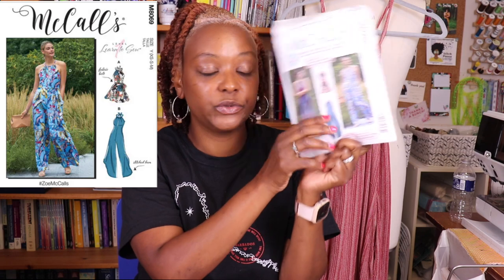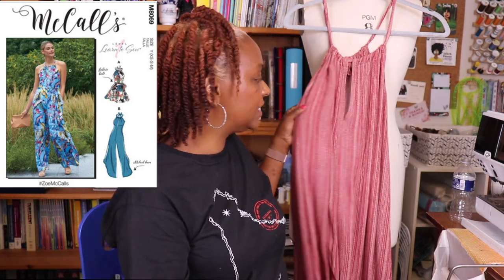The next pattern I sewed is McCall's 7755, which has been reissued as McCall's 8069. It's a popular romper pattern and one of the learn-to-sew patterns. Talisha of Creativity by T did a great review on it, doing the pants version with the curved hem jumpsuit. I went with View A — the shorter romper — because I only had three yards of fabric and wanted a short set for the heat of vacation.